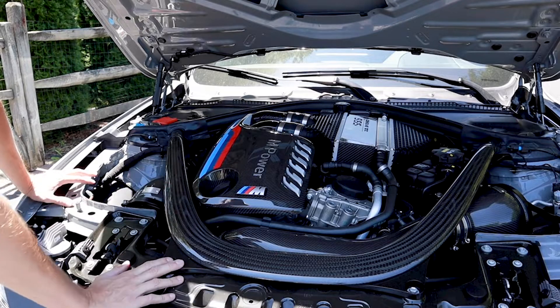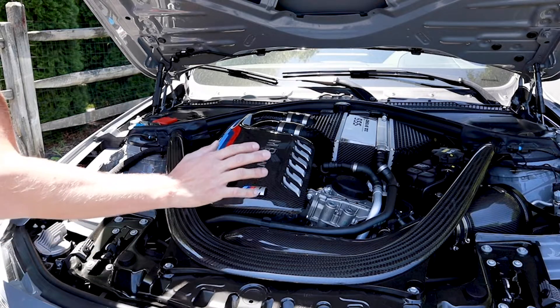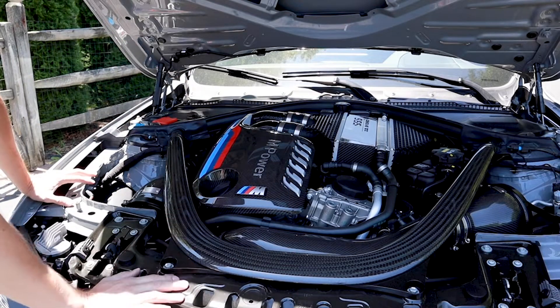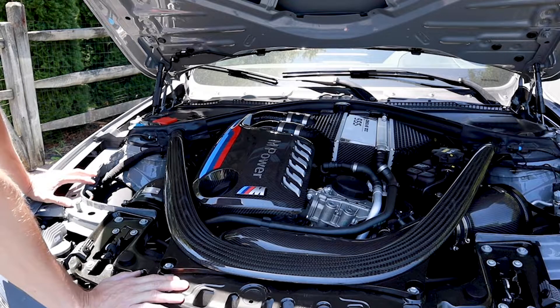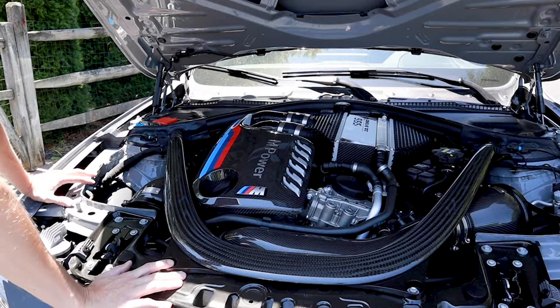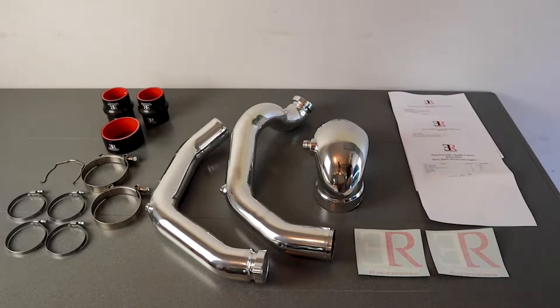I still think the polished ones were the way to go for the Yas Marina. Even if he'd gone with Evenchurri carbon fiber charge pipes, maybe it wouldn't have been too much — we already have the engine cover, intercooler cover, and all the other components. But I still think that polished look when you open up the engine bay is going to stand out. So this is the Evolution Raceworks charge pipes and J-pipe set.